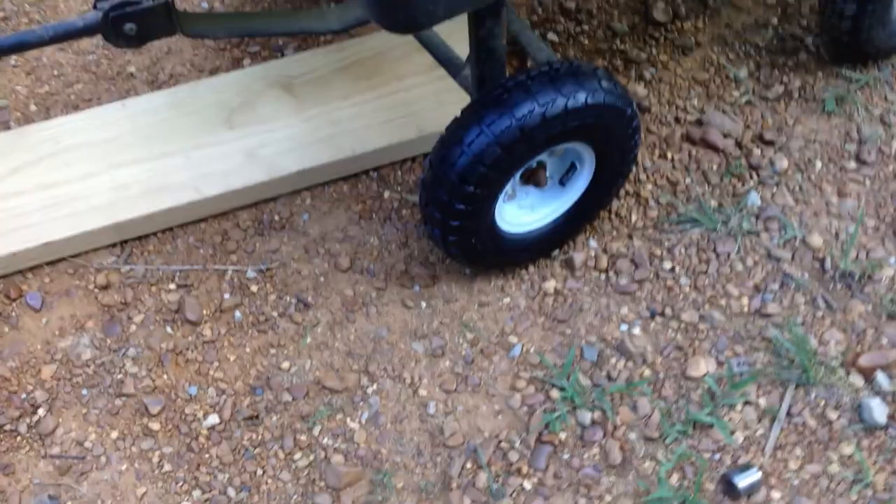What I've done is I'm taking these off and putting these new ones on here. I got these from Harbor Freight with a coupon for four dollars a piece. You can't beat the price.